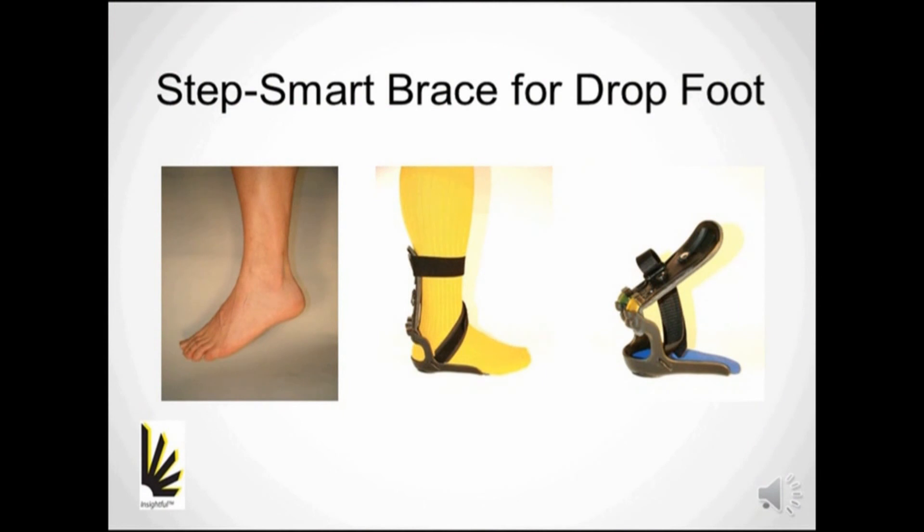The StepSmart brace meets two of the major needs in healthcare systems: better outcomes for less cost.